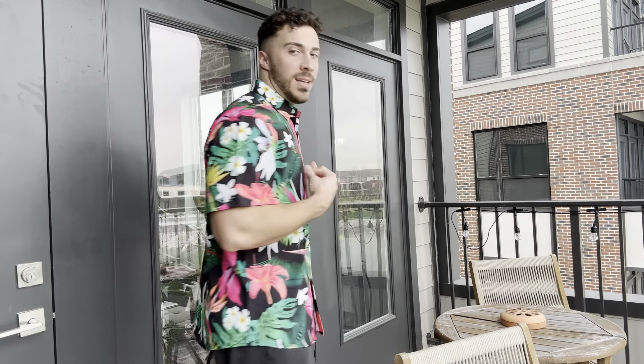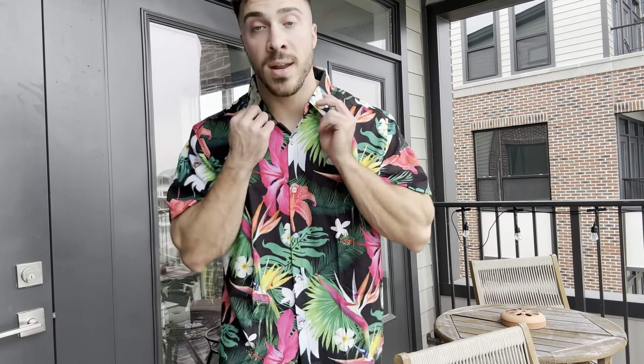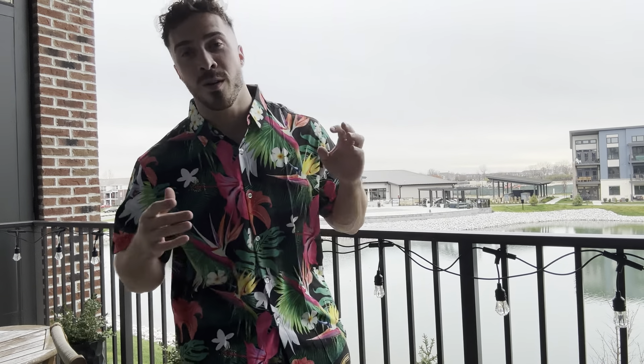Okay guys, here it is and it looks awesome. It is really lightweight. You guys can see it buttons all the way down and the collar is great as well. This is great around the water or if you're on vacation. It really is an awesome looking shirt and it's extremely vibrant and colorful.